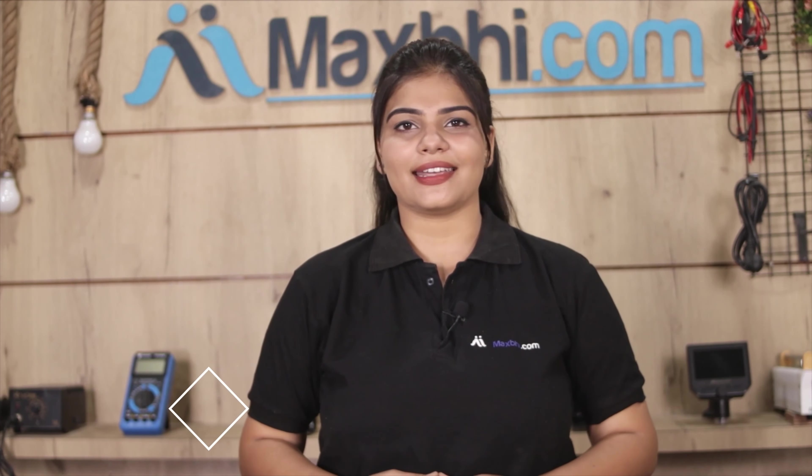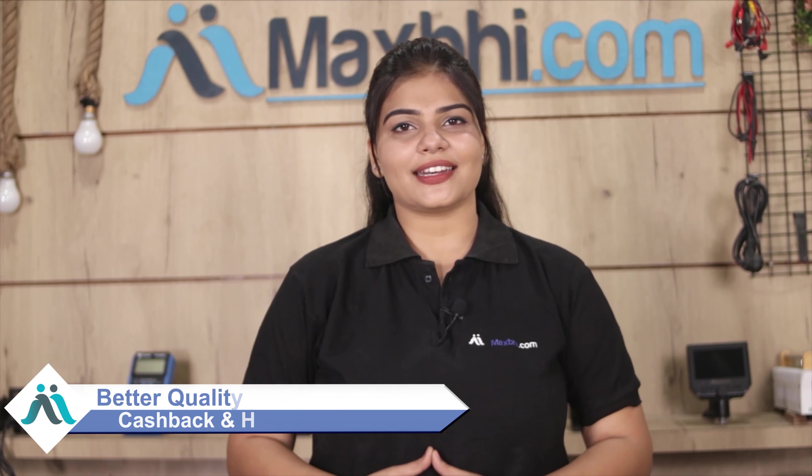Maxp.com has been delivering phone parts to thousands of customers for 6 years. So don't wait — order now and enjoy special cashback and heavy discounts, and use your phone with better quality parts.